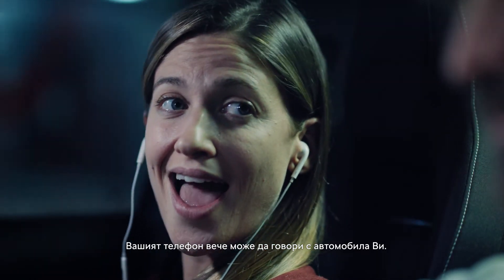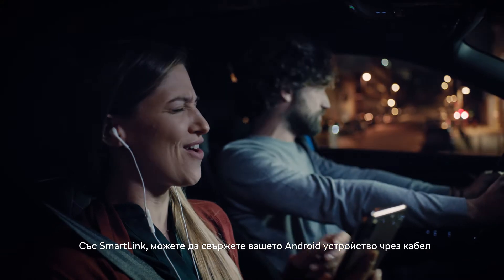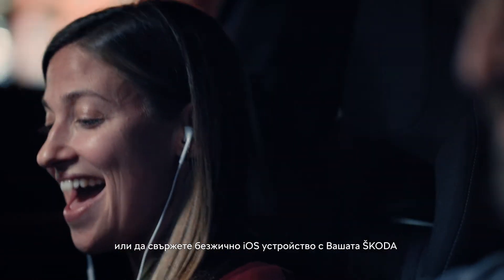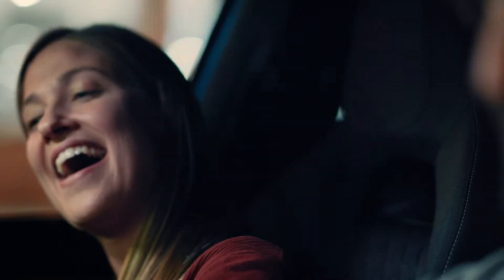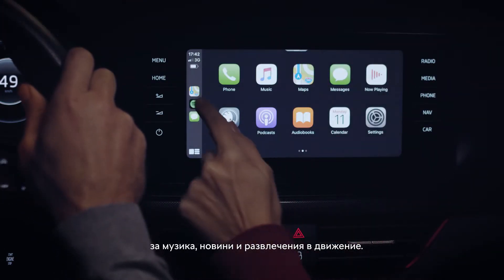Your phone can now talk to your car. With SmartLink you can connect your Android device via a cable or wirelessly connect your iOS device with your Skoda and access your favorite music, news and entertainment apps on the go.